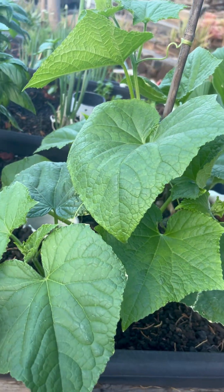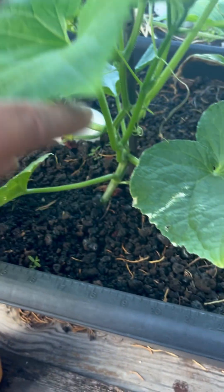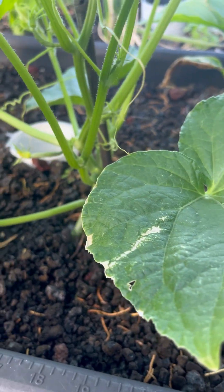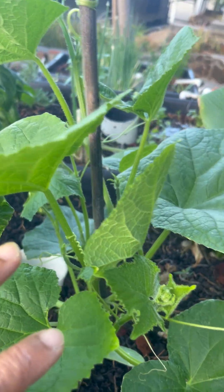And this here is the cucumber. There's two plants here. I just put this one in. This one's been here for about a week. There's a cucumber — that's only the beginning of a cucumber.